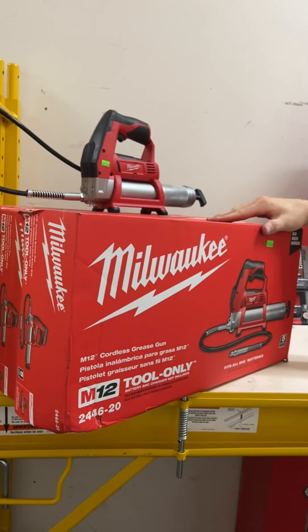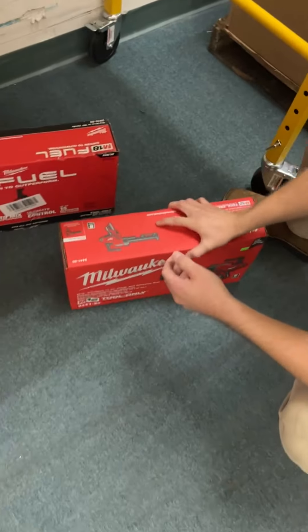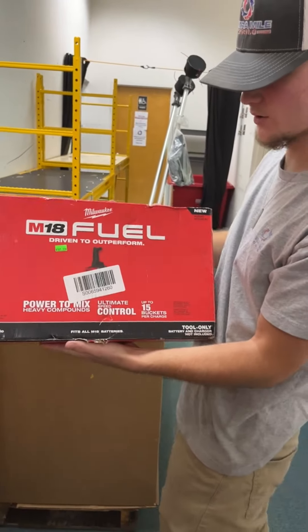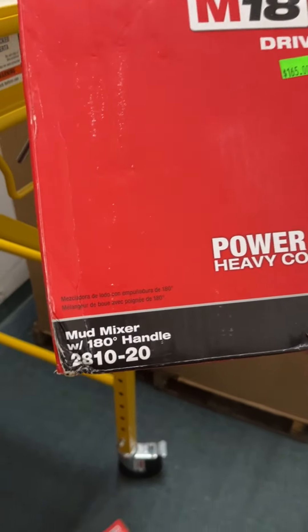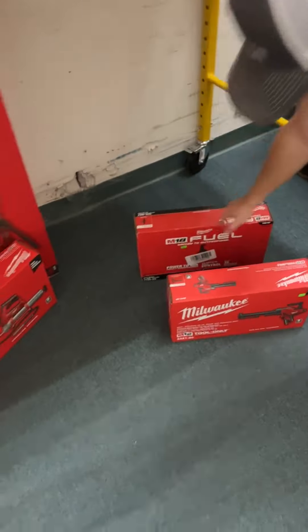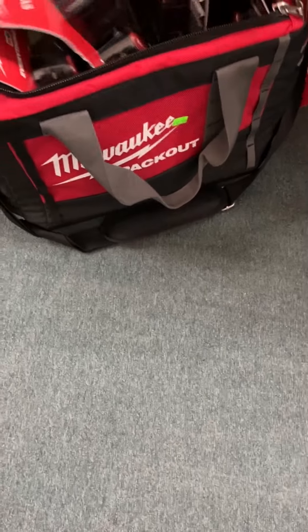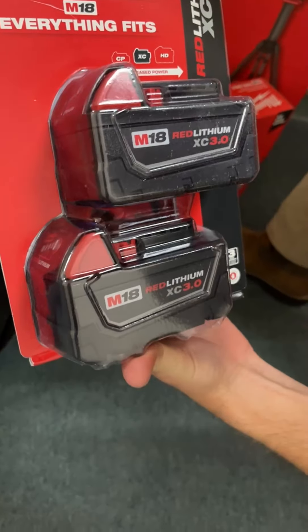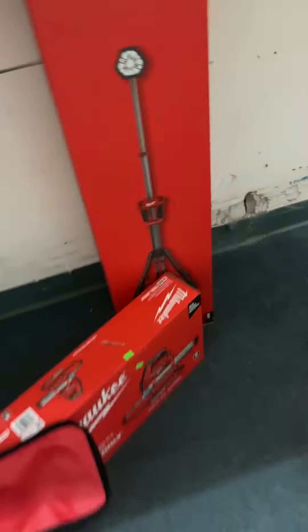Grease gun kits tool only going for $130 brand new in the box, $115 out of the package with light use — we've got at least six of them. M12 cordless 10 ounce caulk gun going for $145 tool only. Milwaukee mud mixer — M18 Fuel model 2810-20 — going for $165. Another Packout bag going for $40, filled with M18 3 amp batteries going for $100 for the two pack. More rocket lights and M18 dual power tower lights going for $175.